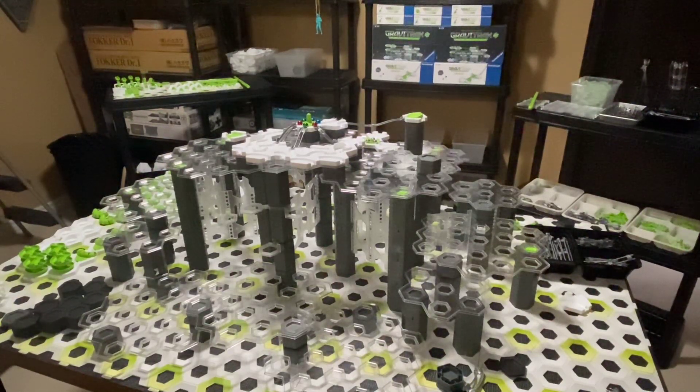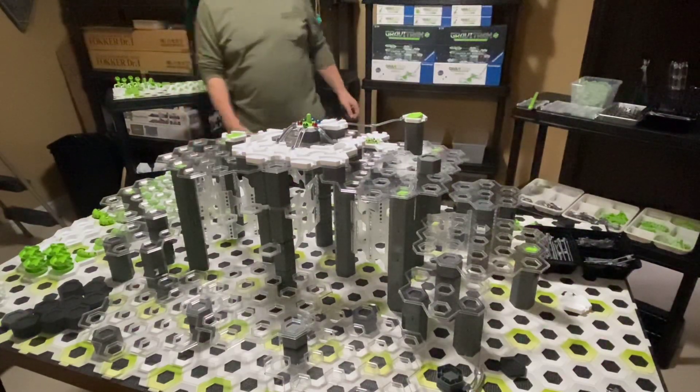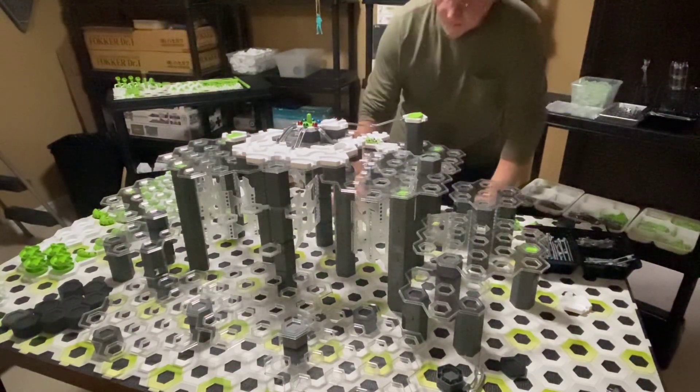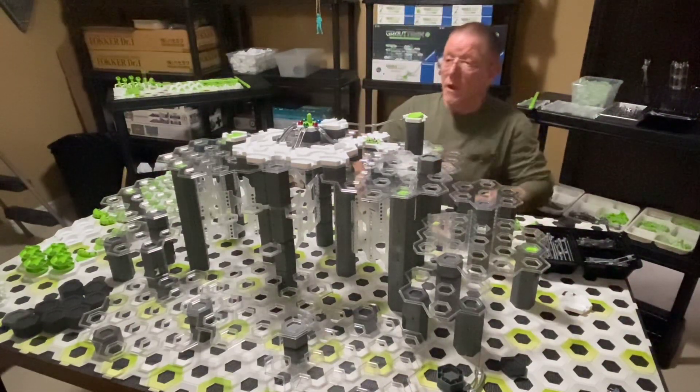Hi everyone, it's Paul, Lost as Marbles. This is an update to the Tony Brown bing-bong ball-along track that I have to now admit is going to be a complete failure. And by failure I mean complete.